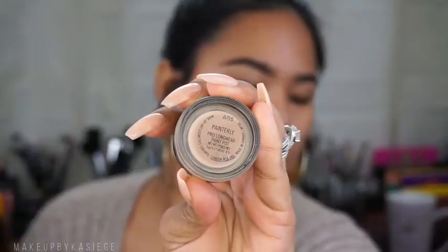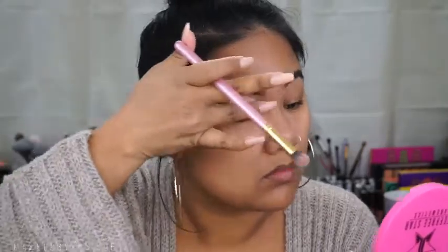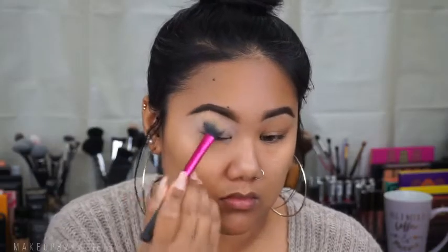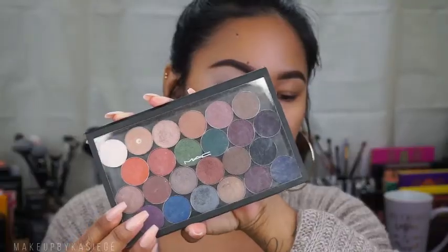For my primer today I'm going to be using the MAC Painterly Paint Pot and I'm going to put that all over my lid and blend it out with my finger. Then I'm going to set it with the Rimmel Stay Matte powder so that we have no creasing and it's easier to blend.